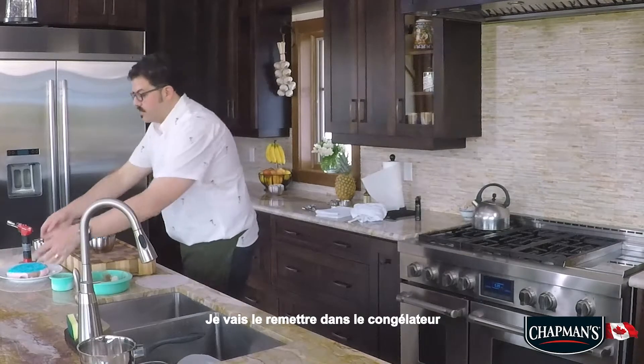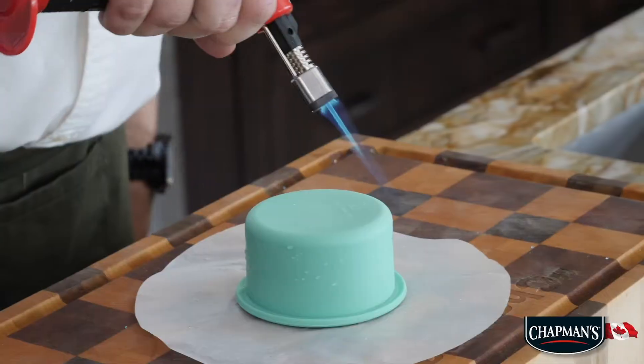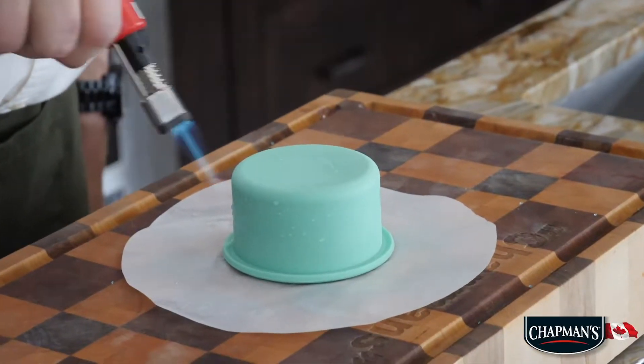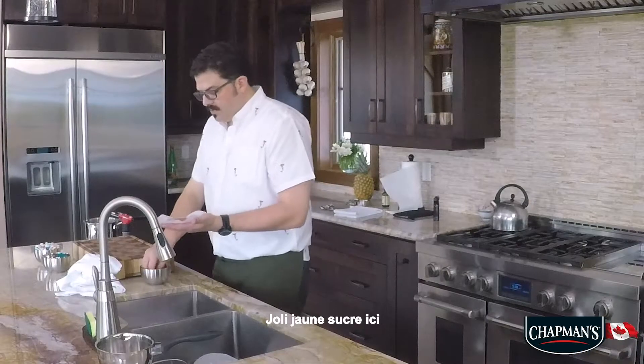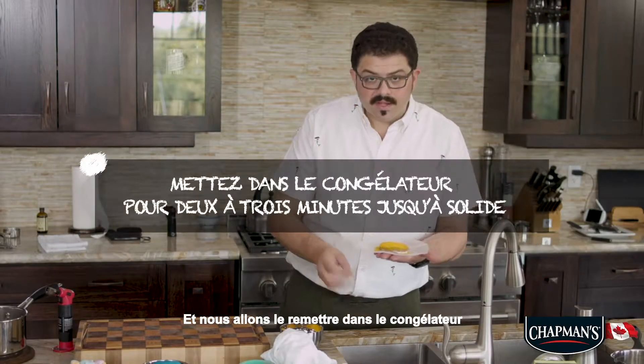And now blowtorchy — you give a little blowtorch and it starts to turn a little bit white. I'm going to put this back in the freezer. We have to deal with our island — turn it upside down. Lovely yellow sugar here, and then we're going to put it back into the freezer.